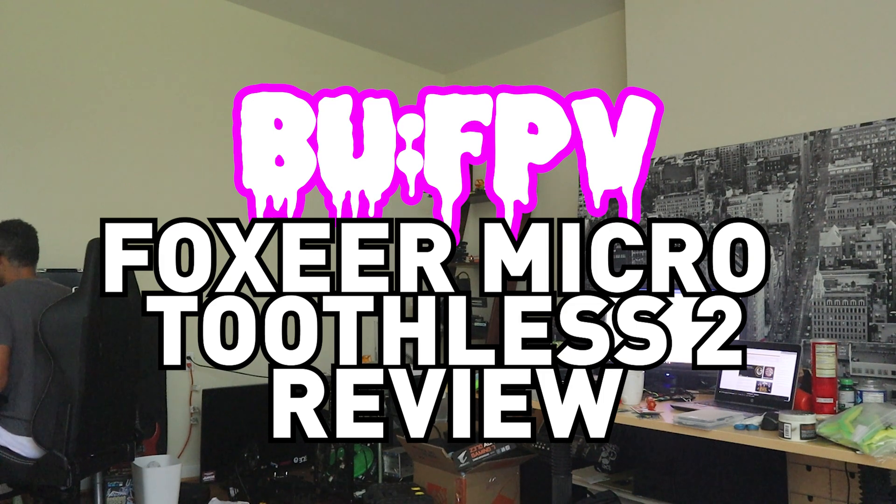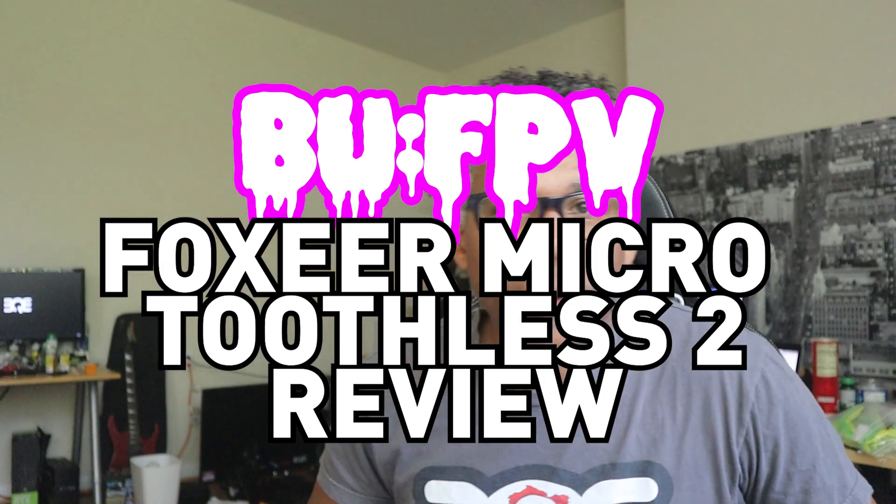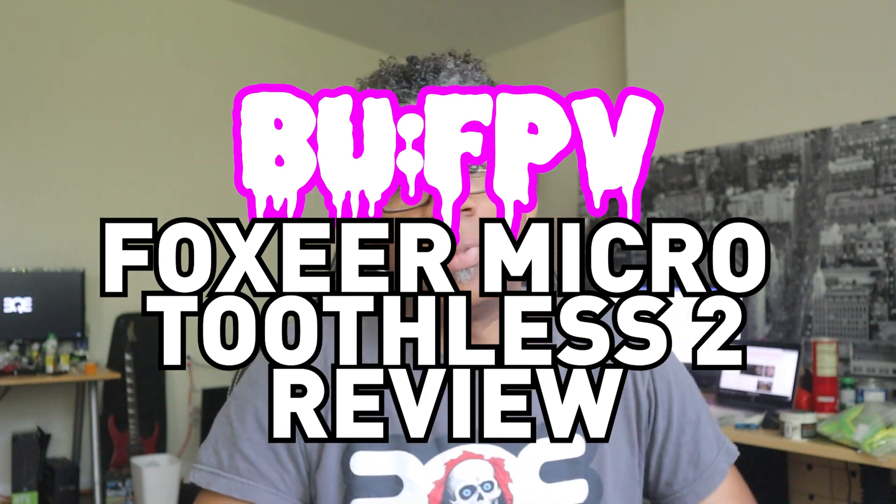Hey buddy, did you hear the news? It's BU's Reviews. What's up guys? It's me, Lamont — BUFPV, Bashers United — all those different things you may call this channel that you've landed on.